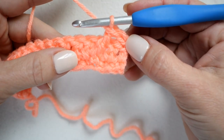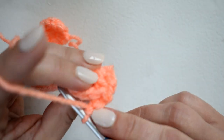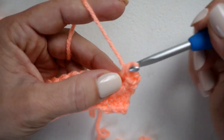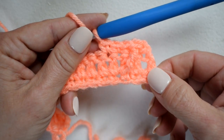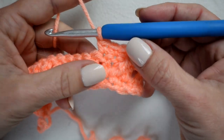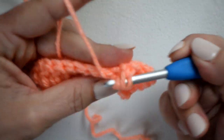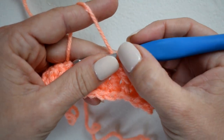Now I'm going to single crochet in the next three stitches, making sure to skip the first one that this stitch would have gone into. Then for the front post treble two together, I'm going to first work into the same stitch that the other one was worked into — yarn over twice, insert my hook around the post of that same stitch, yarn over pull up a loop, yarn over pull through two, yarn over pull through two, and leave the last two loops on my hook.